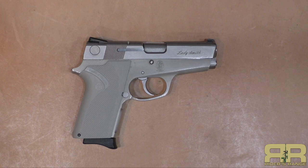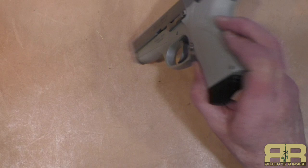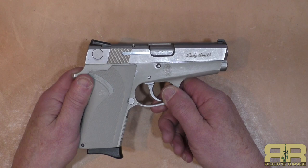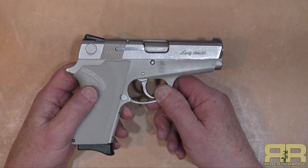Welcome to Riders Range. Thanks for stopping in to join us while we talk about the Ladysmith, the Smith & Wesson 3913 — not the most pristine example by any means, but these are kind of hard to find nowadays. There are only three Ladysmiths that I found on the auction sites right now, and we'll talk a little bit more about price in just a few minutes.